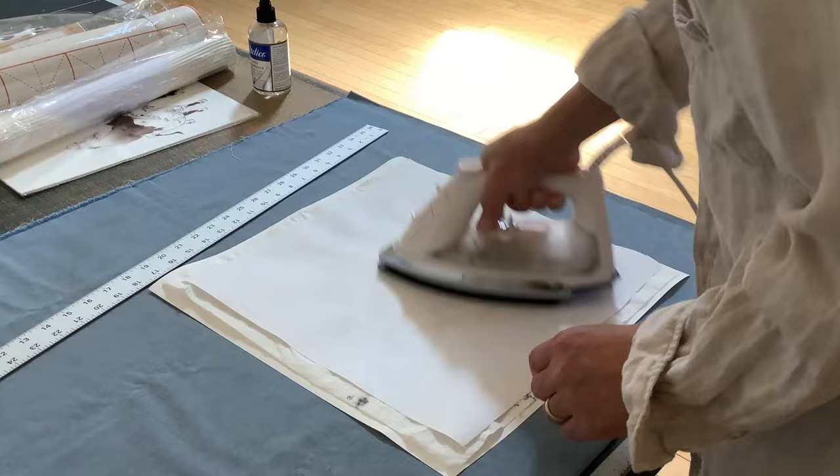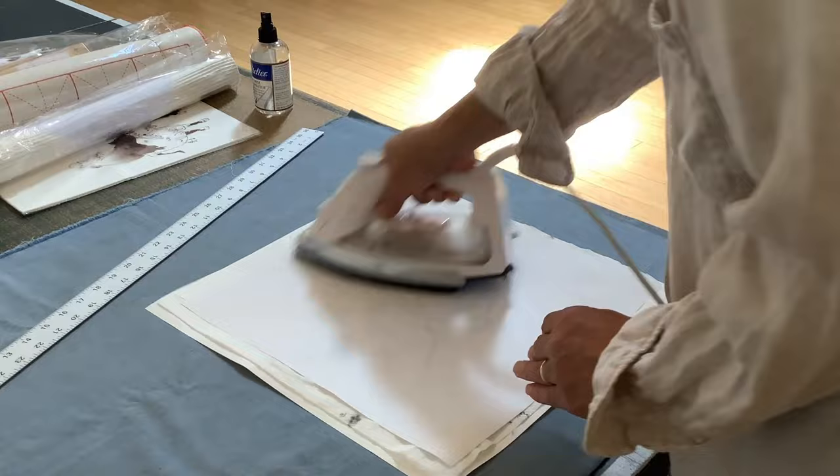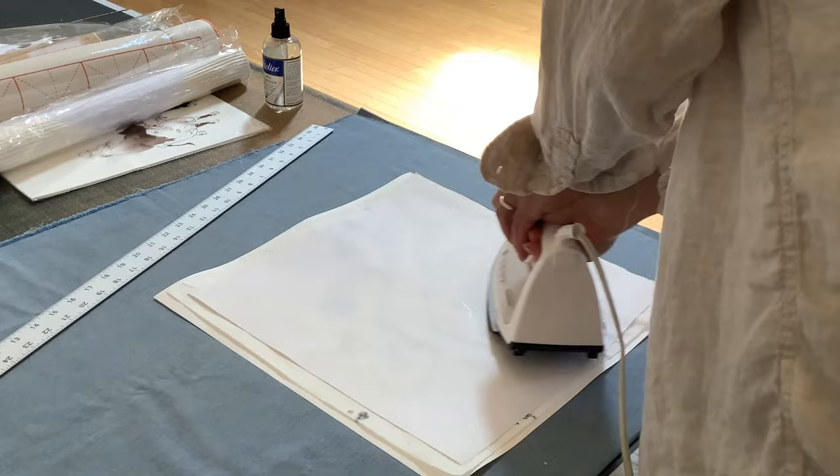You can go back and forth, and then do diagonal strokes towards the corners, then back to the center. The principle is to drive the air outwards so you don't trap any bubbles inside — just like you would do with wet mounting using a brush and paste.